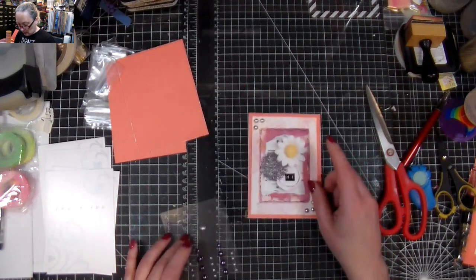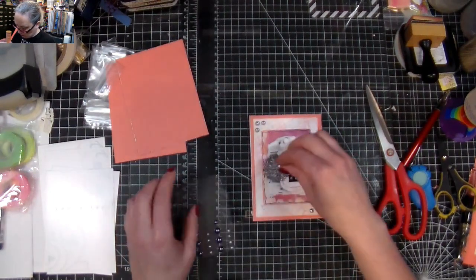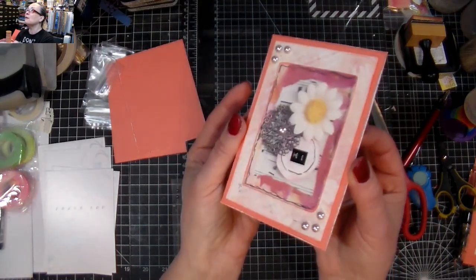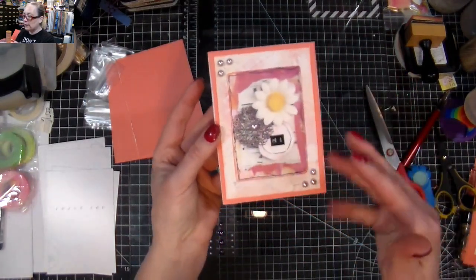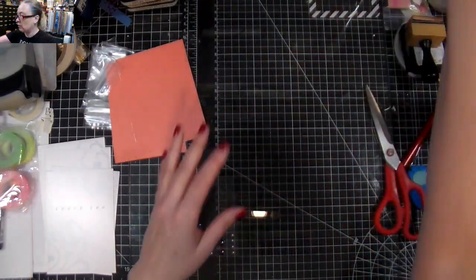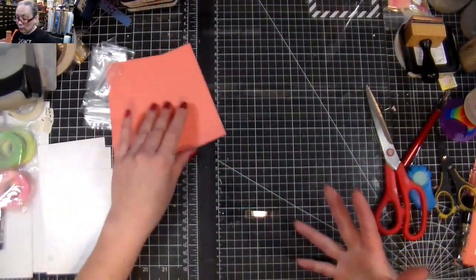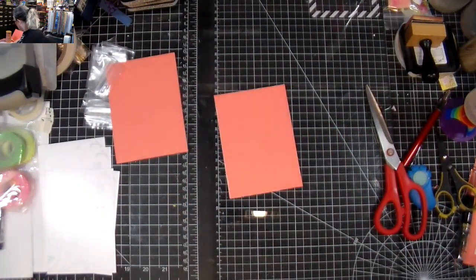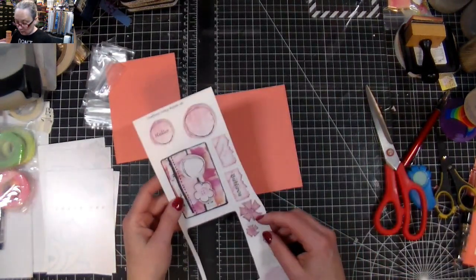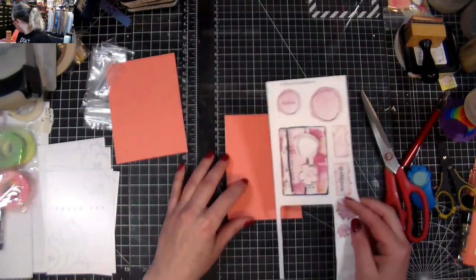I could also use an extra little pearl inside this element, which could be pretty and give added dimension. See how you can add your own stuff to it? You could also fussy cut any of the elements that are in there — because you can reprint them as many times as you want, you don't have to be afraid of fussy cutting and using them in whichever way you want. That's just a fun way of doing this.